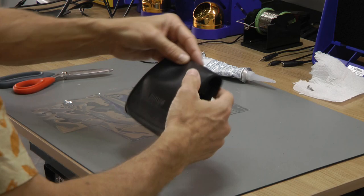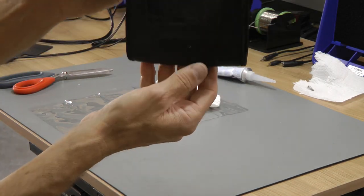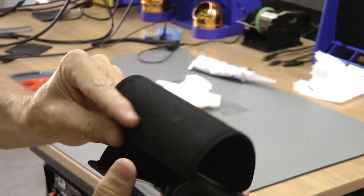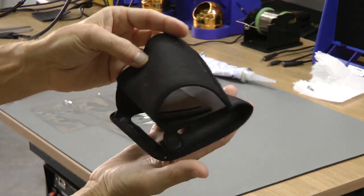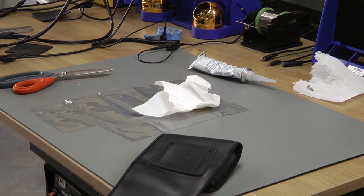Clamp it down, and then you'll want to put some weight on it for the next day or so. And there you go — this is how the pouch would look when finished. Thanks for watching, hope you can use this.